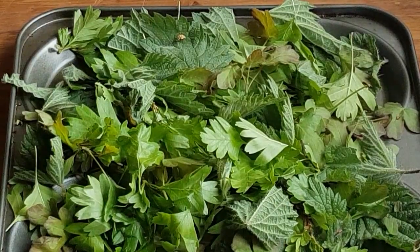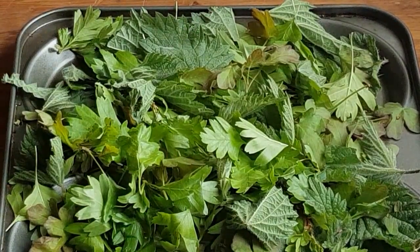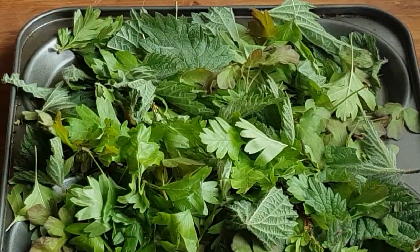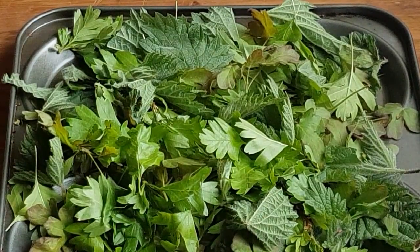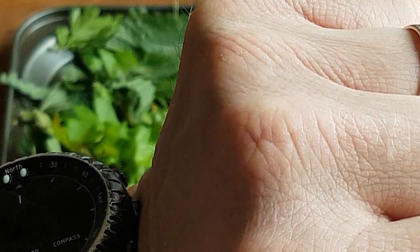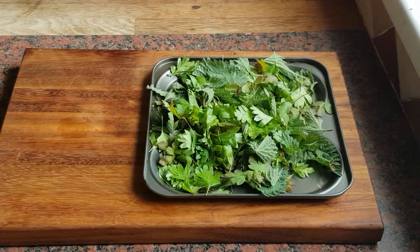Oh hang about, before we do that I've just seen something - a little tiny ladybird. Just found a little ladybird crawling on there. Bless him, he nearly went in the oven! Right, I'm going to pause and put him out the window so he can crawl back out onto the plants and carry on his nice little life in the wild. Poor guy was nearly cooked. I'll have to go through all that now before I put it in the oven or I'll have guilt. Right, that was lucky - little ladybug's gone back out the window.